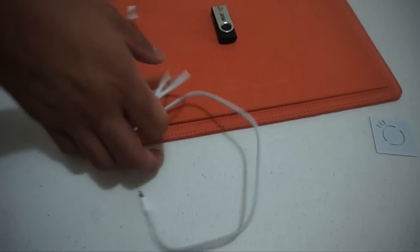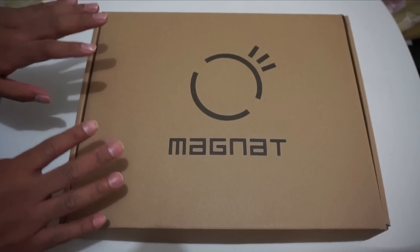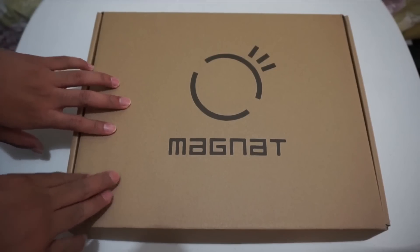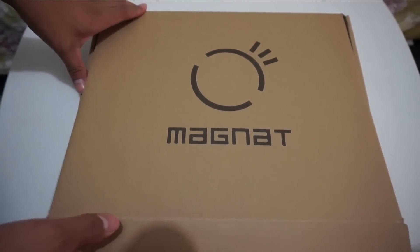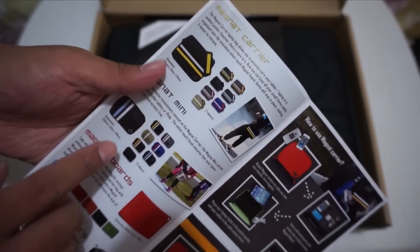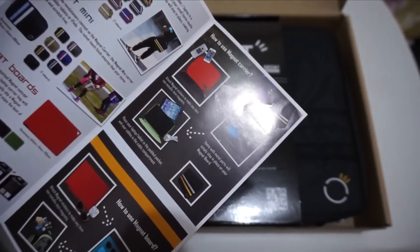Let's proceed to the next one — the magnet carrier. Alright guys, so we have here the magnet carrier that we will unbox. It's basically a bag and it works like the magnet board, so you could stick your earphones, EarPods, cables, your phone if you have a magnet sticker on it, and USB — as long as it's light enough to stick. We've got a brochure here showing the products: the magnet carrier, the magnet mini board which we unboxed earlier, and the magnet carrier instructions.